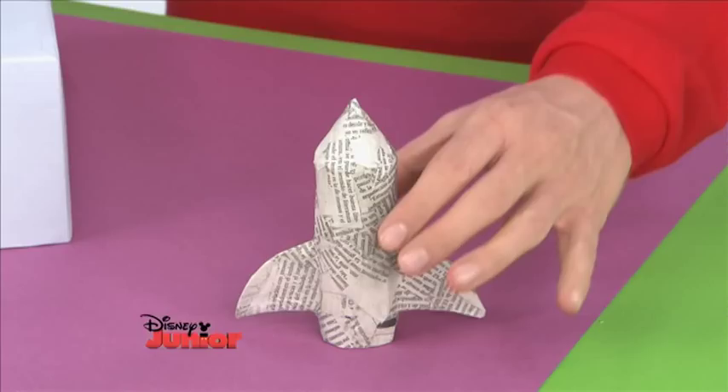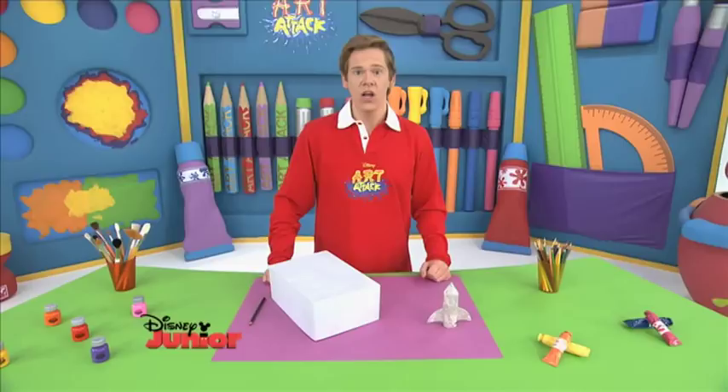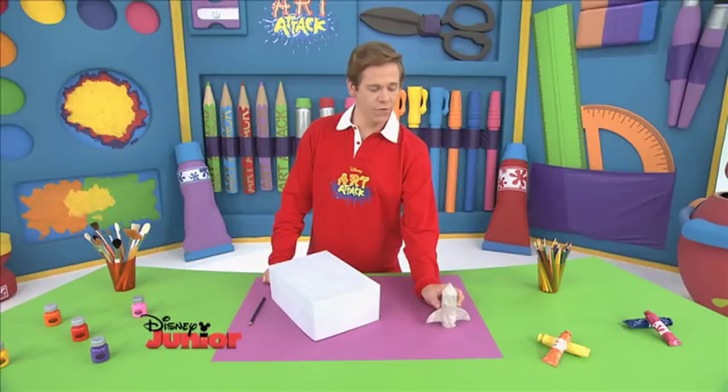Great. So now it's ready for liftoff. Flight. And landing. Fantastic.